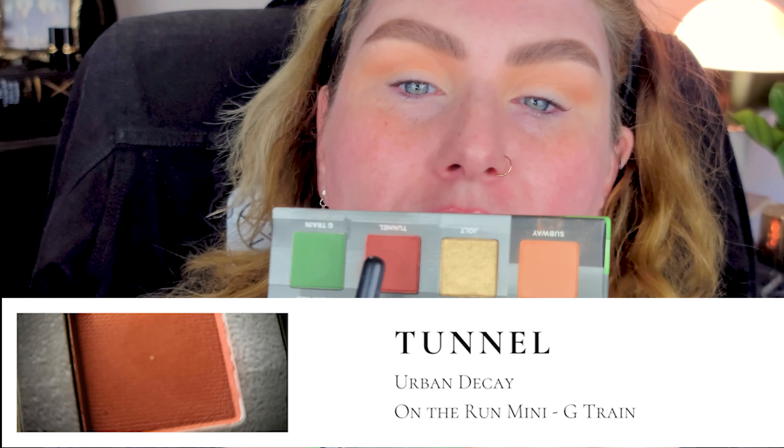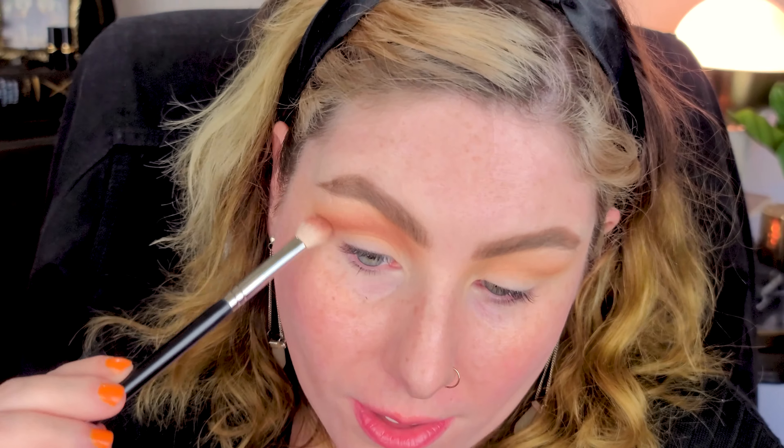We're gonna take Tunnel next, which is more of a rusty red shade - a little deeper. It looks more red in the pan than it does on the eye; it pulls much more warm and not quite as intense over Subway. I've got the product on one side of the brush and I'm flipping it up, following my orbital bone rather than my crease, because my crease is much lower. My eyes are quite hooded - partially or semi-hooded - I have a lid that shows but also skin that overhangs, and with age that's happened.